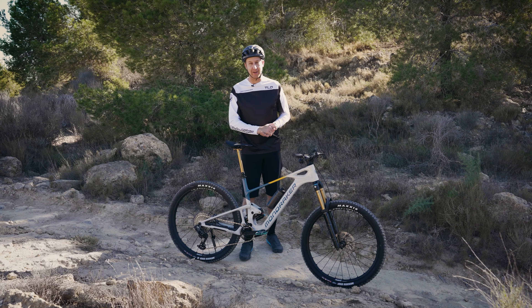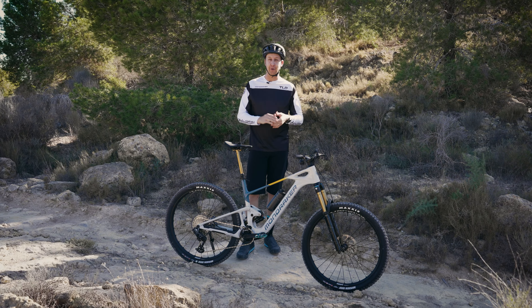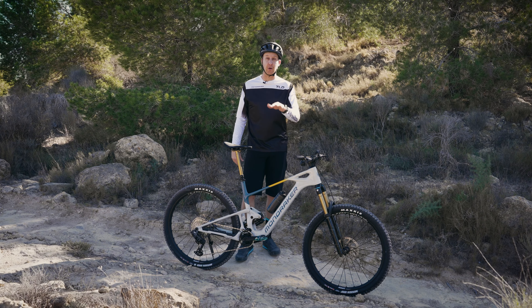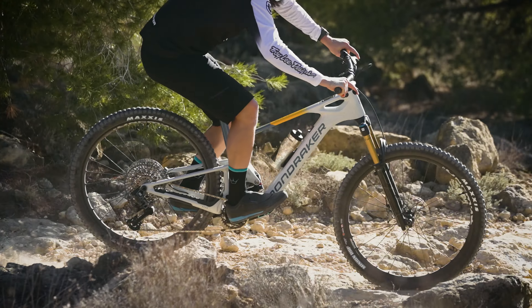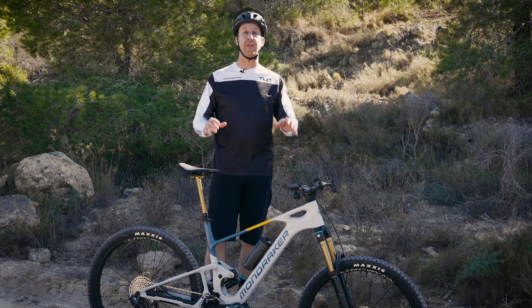Hi and welcome to Mondraker TV. For today's video, we're going to be looking at the importance of sag and showing you how to get it set up on your full suspension mountain bike. Setting up sag is something that's easy to overlook and also easy to not get quite right, but it makes a significant difference to how the suspension tracks on your mountain bike. Spend 10 minutes doing this before you ride and your bike is going to feel brilliant.